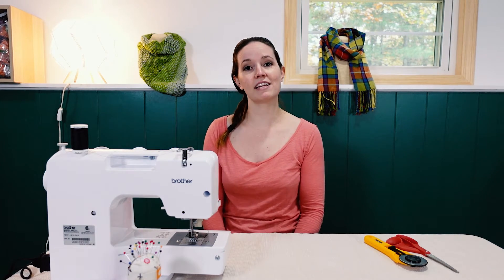This is Sarah, the Random Bee at Home. On this channel I share creative projects and tips to inspire a unique life. If you're new to this channel, consider subscribing and click the bell to get notified when we release new videos. Okay, let's get started.